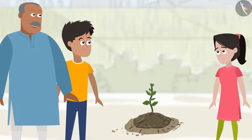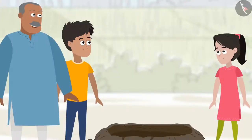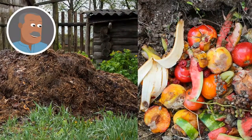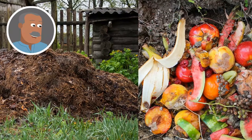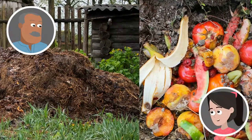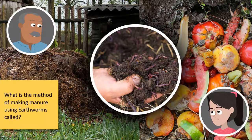Sanya, bhaiya, your plants need manure. Come, let me show you. See this pit — we make manure by putting animal waste, vegetable and fruit peels, and dried leaves in this pit. Can I also help in making manure? What else should I put in this pit? Well, you need to add earthworms — they will be the ones preparing the manure.